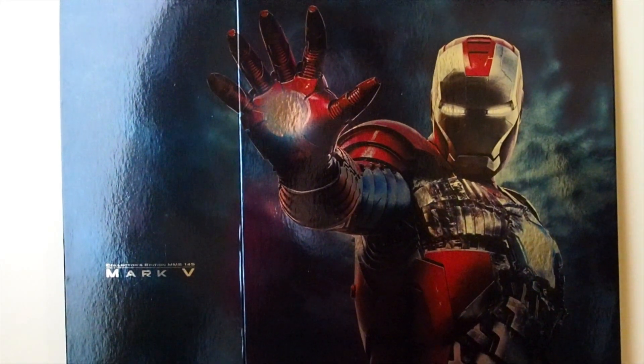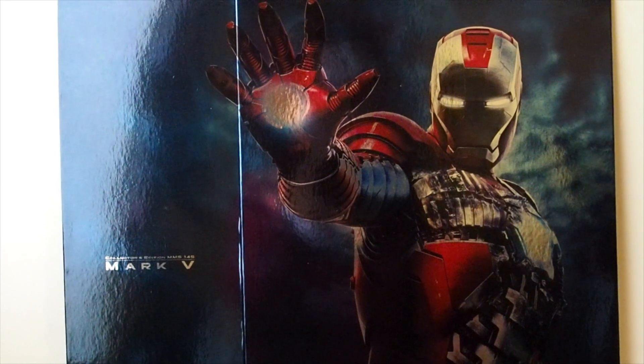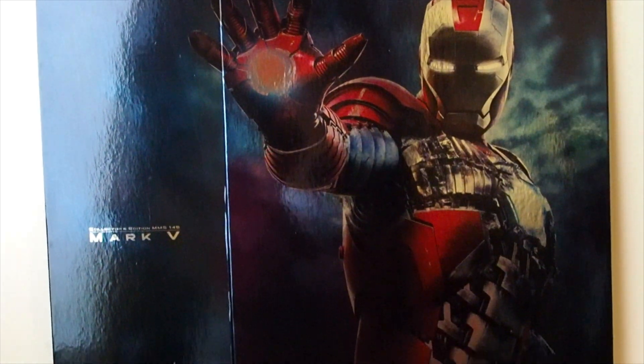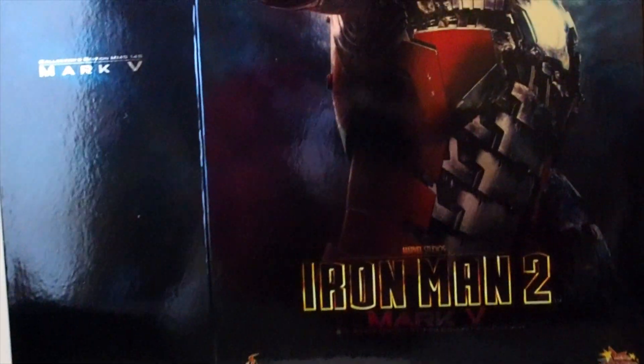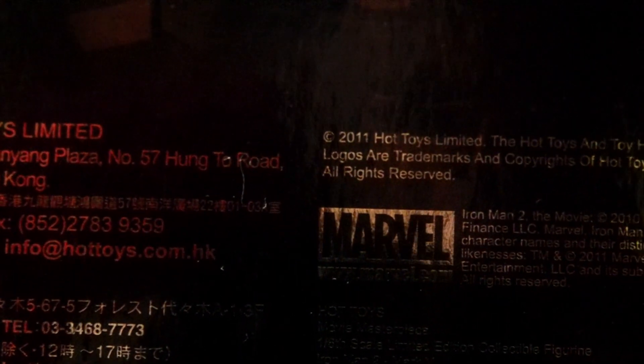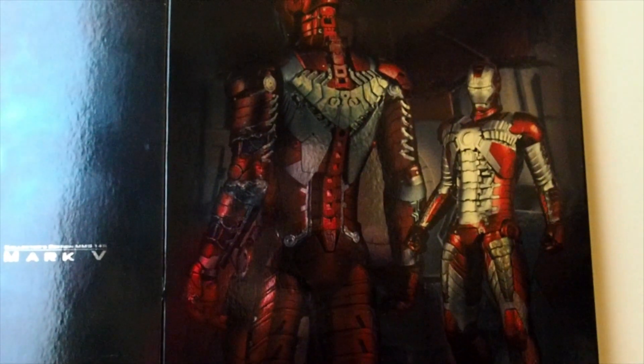Today I'm going to give you guys a detailed look at this Mark 5, continuing my revisiting series. This is the Mark 5 Hot Toys, and this came out in 2011, same as the Mark 6. On the bottom of the sleeve it tells you right there: 2011 Hot Toys. So let's take a look at the figure itself.